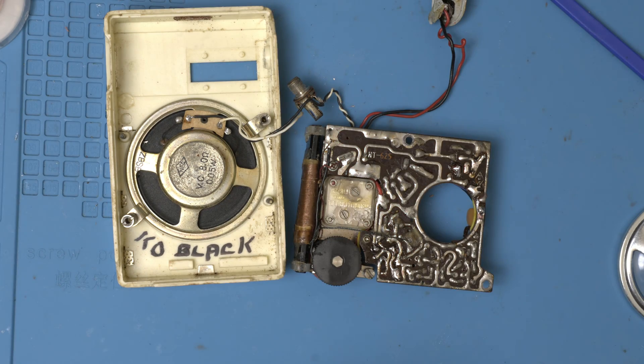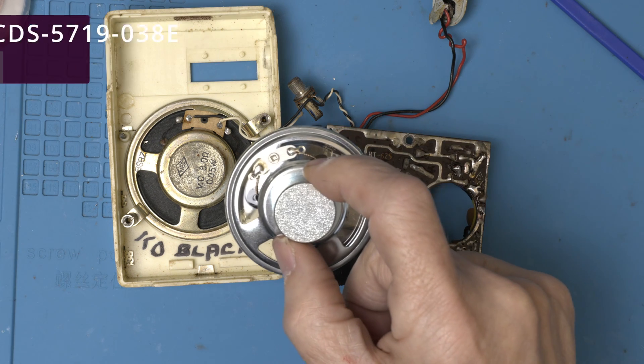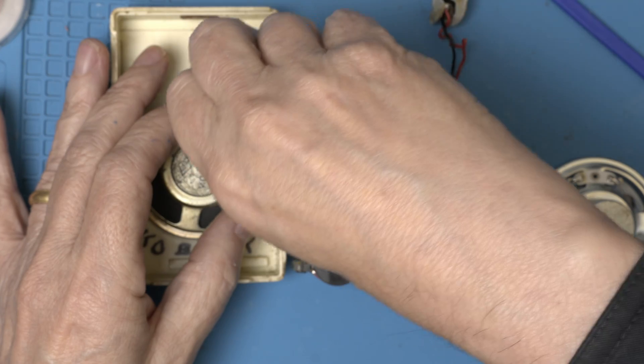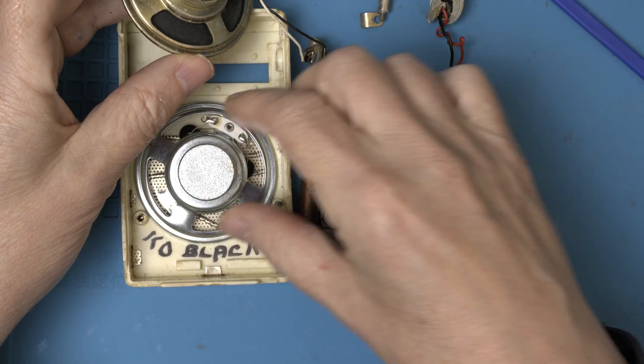This is an easy speaker to replace. I like to replace them because the magnet's not the same as it was in 1962, and the paper's not the same either. So let's put in the new modern speaker. Looks like a perfect fit.